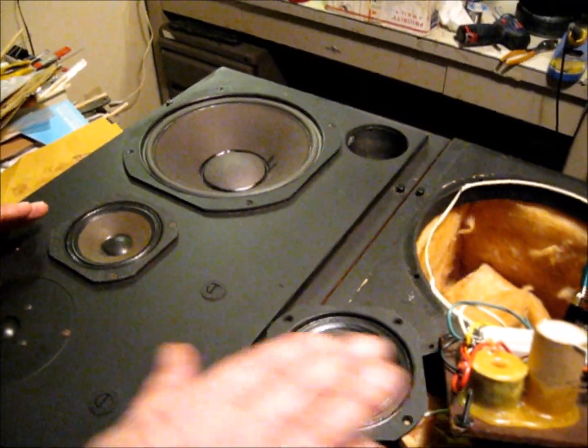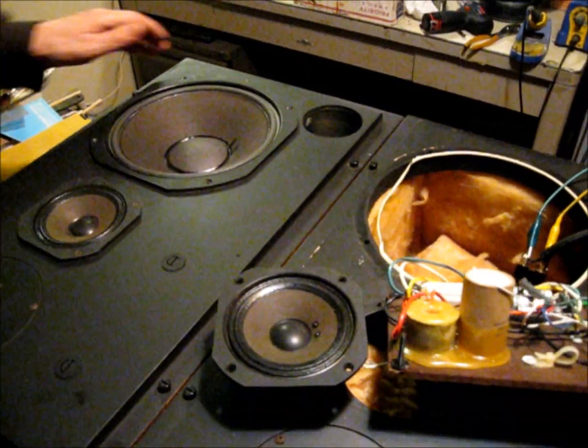But in the process, we noticed on one cabinet the mid-range wasn't working. We pulled the mid-range and tested it and it works okay.